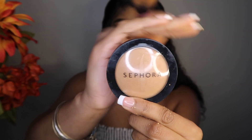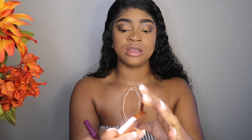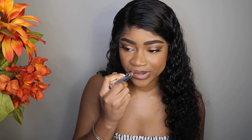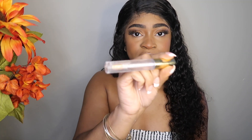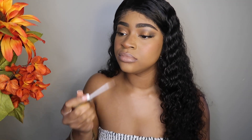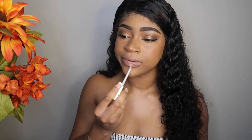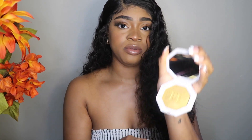This is the Marco Smooth Powder in the shade Matte Tan. And then I'm using the L.A. Colors High Shine Butter Gloss, and some of this Fenty Highlighter — this is in the shade Cheeky Wife.